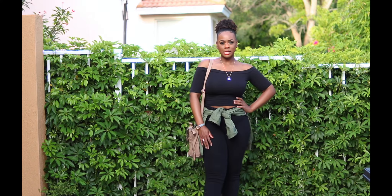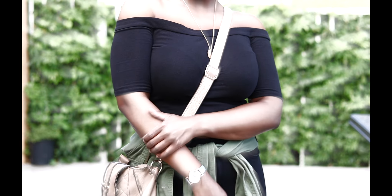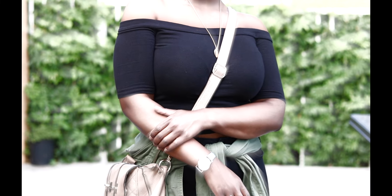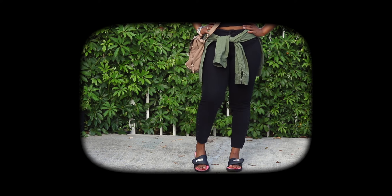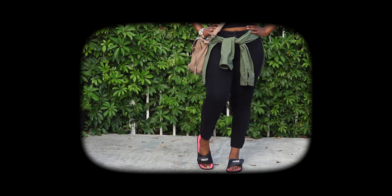All right y'all, so this outfit is just all over the place — meaning the pieces are from all different places. The bag is from JC Penney, and I paired it with this army green jacket that I think I got from Ross. This off-the-shoulder top is from JC Penney, the watch is from Claire's, the rings are from Windsor, and the necklace is from Forever 21. The shoes are Puma and I think I got those from Ross or TJ Maxx.